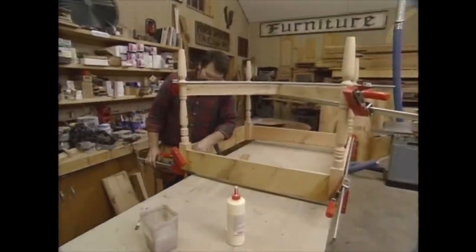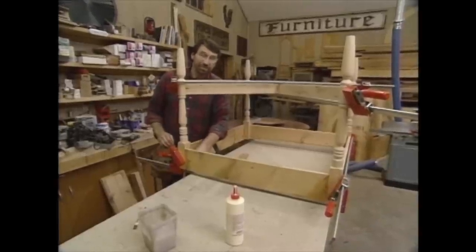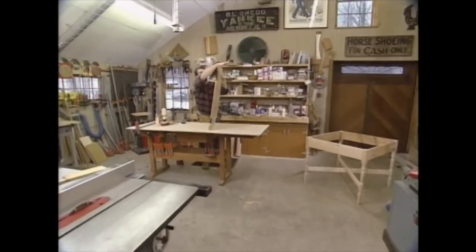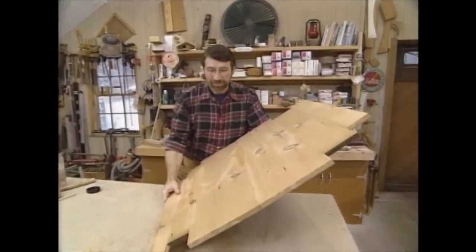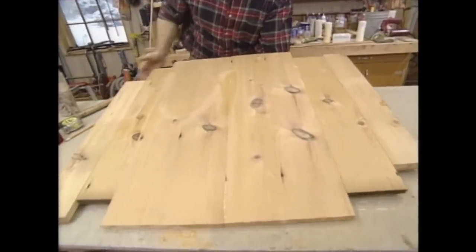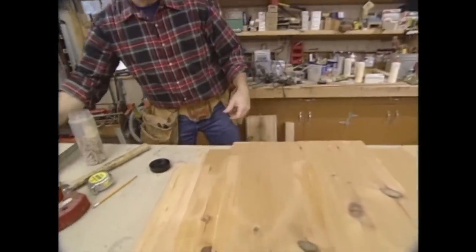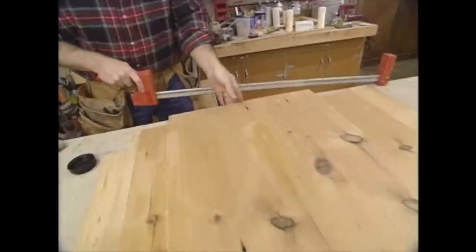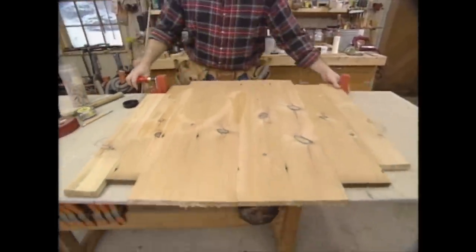I think that's just about all we'll do today. Tomorrow we'll finish the top and build the Lazy Susan — this is a nice project. Good morning. I got started today gluing up a blank for the Lazy Susan — same procedures as earlier. I sanded the board smooth and uniform in thickness, jointed the edges, installed biscuit slots and glue. Now I just have to clamp it up and let it cook.